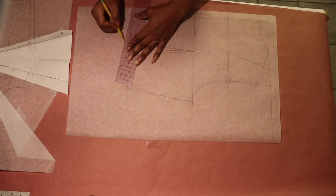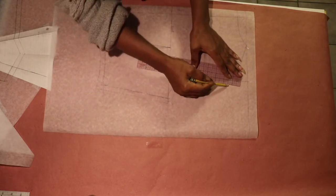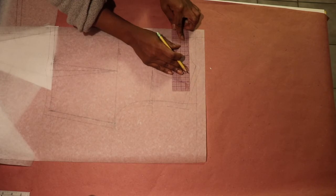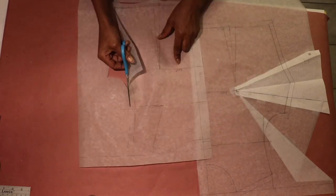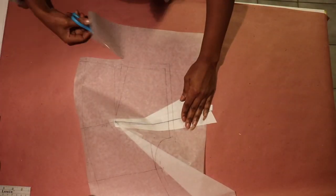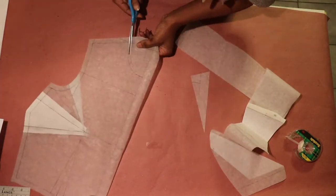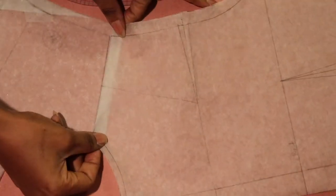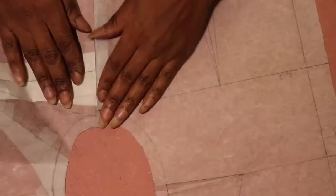Next, I added a half-inch seam allowance on my center back and center front sloper. After adding the half-inch seam allowance, I went ahead and cut out my front and back sloper. To finish up, I did another check to make sure the shoulder length is equal and to make sure there's a smooth transition at the armhole, at the neckline, and at the bottom of the armhole.